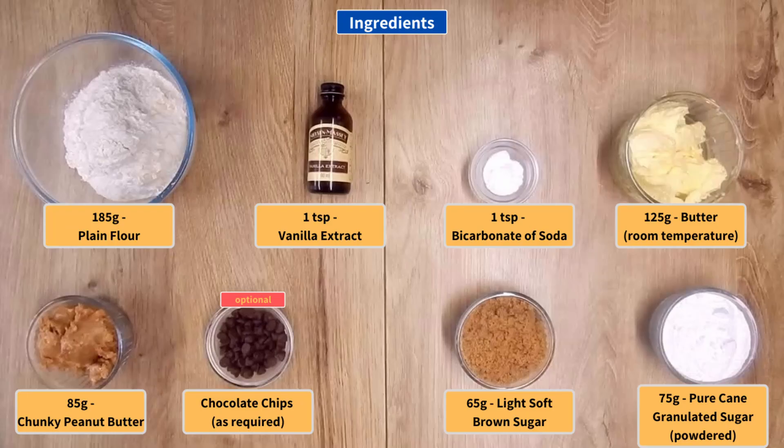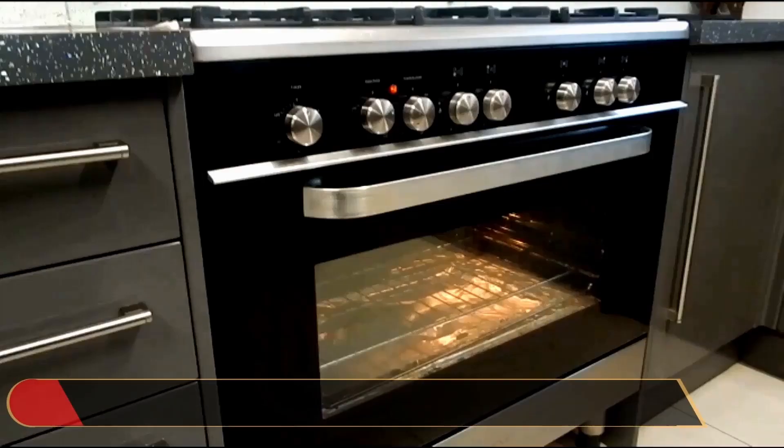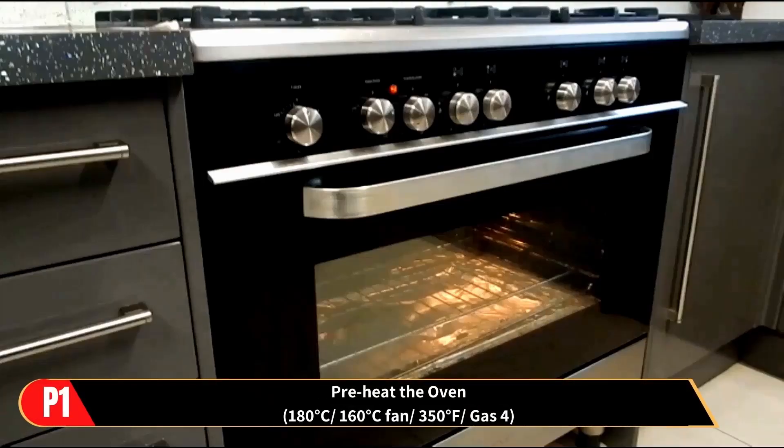So let's get started with the ingredients. Preparatory step: preheat the oven to the temperature shown.